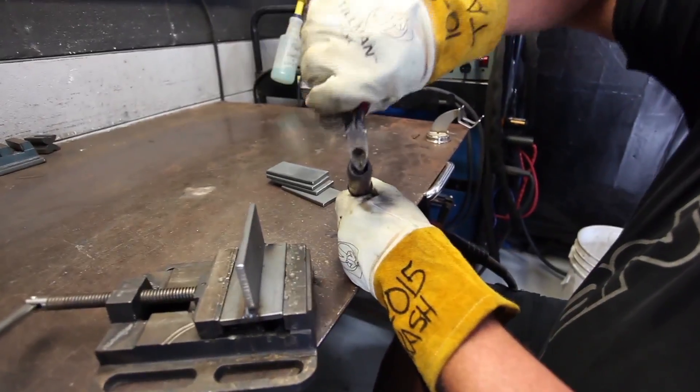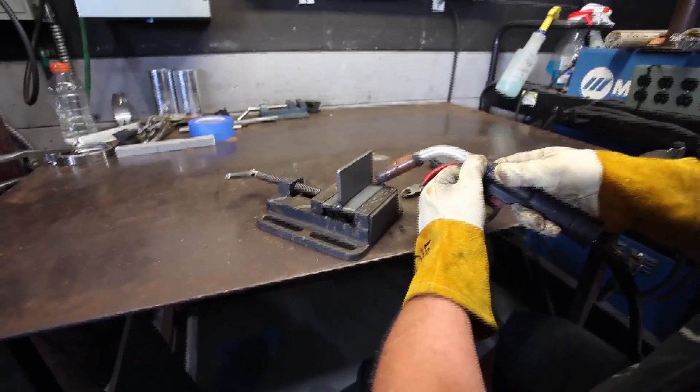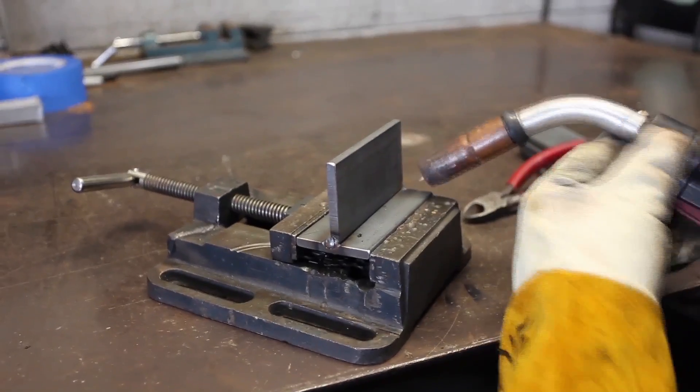MIG welders are actually designed to push — they're much stronger being pushed. As you can see, MIG sprays a lot and makes a little dirt; that's the way they're designed. We're going to do a push this time. Last time we pulled, this time we're just going to do a straight push. I've got my hand balancing it — it's all about being comfortable.